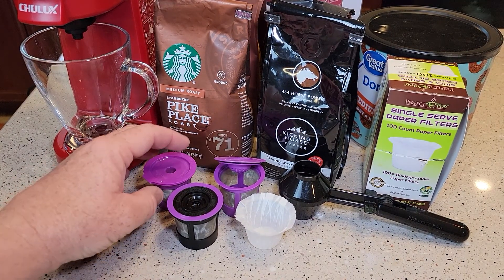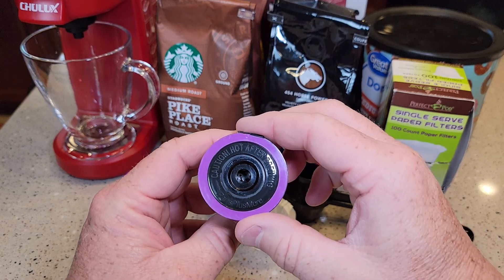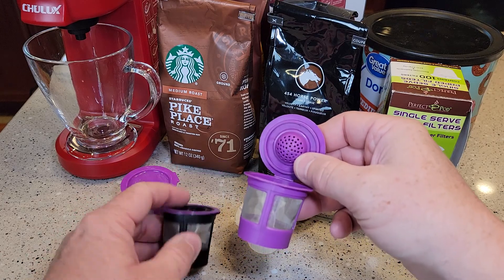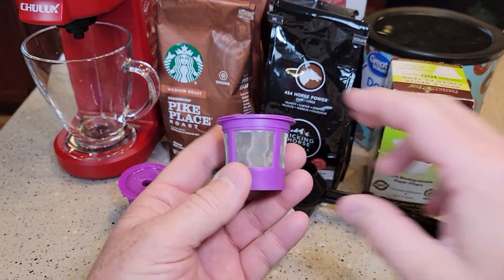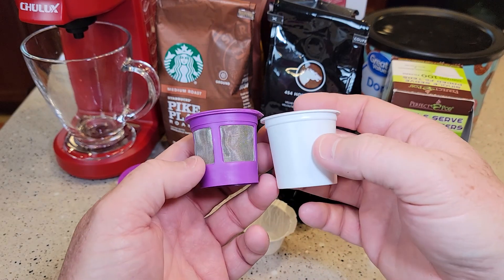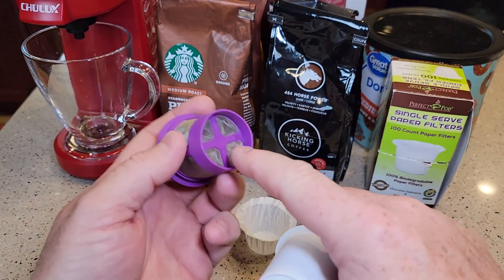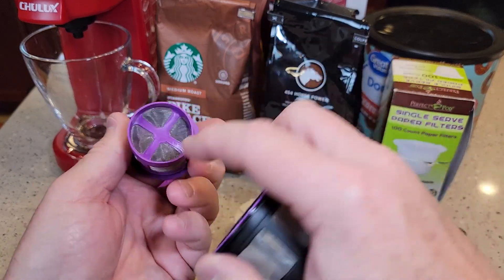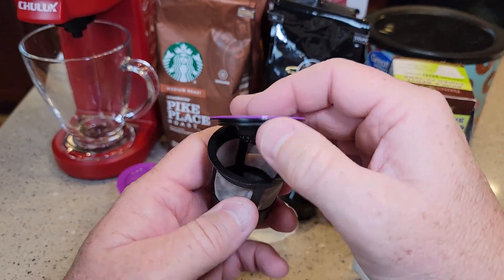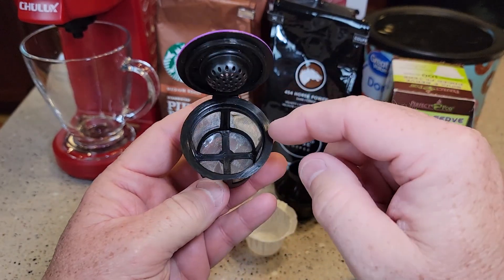I've got the four best-selling reusable K-cups from Amazon. This is the Perfect Pod, this is the iParts Plus, this is the Maxware. These are all about the same. I like these reusable K-cups — they're the exact same size as a normal K-cup. You put it in the machine like a normal K-cup except it's not going to puncture like one. The needle punctures the bottom; on these there's a little recessed area for the needle to go into. It's not going to puncture that steel filter material.